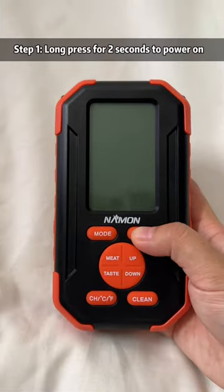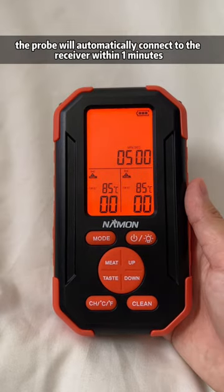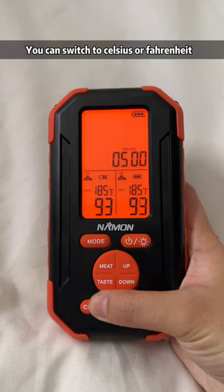Probe 1 setting. Step 1: long press for 2 seconds to power on. At this time, the probe will automatically connect to the receiver within 1 minute. You can switch to Celsius or Fahrenheit.